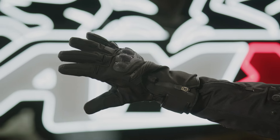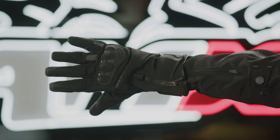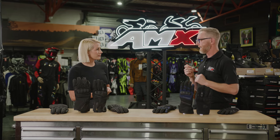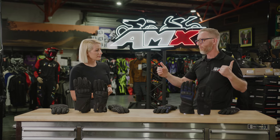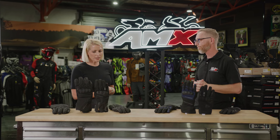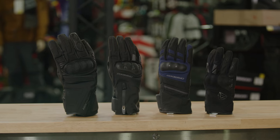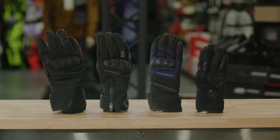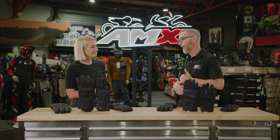Tell me about the CE certification. CE certification is an internationally recognised level of safety for motorcycle garments, independently tested, but ensures that they are reaching that high level of safety. And what do they have in terms of sizes? All the gloves, extra small to four extra large. And these three here also available in women's sizes.